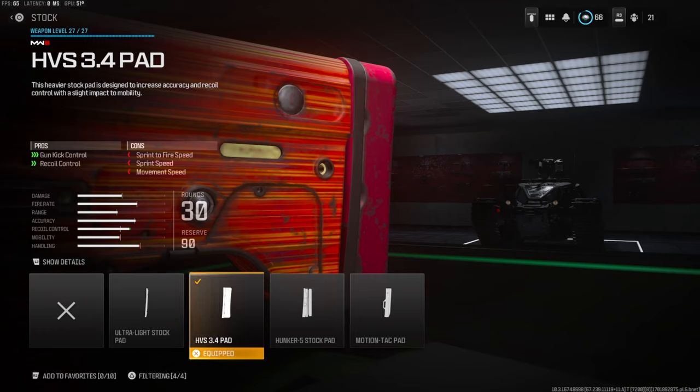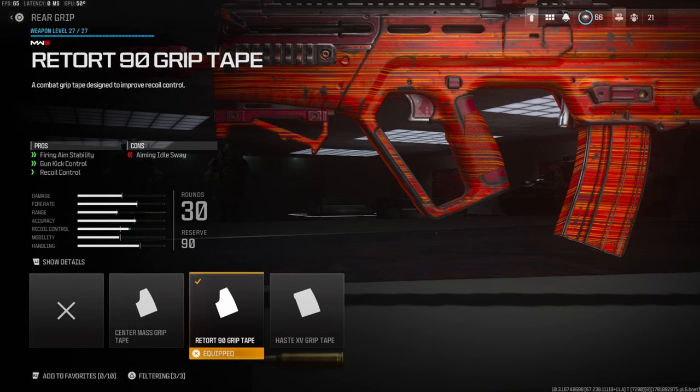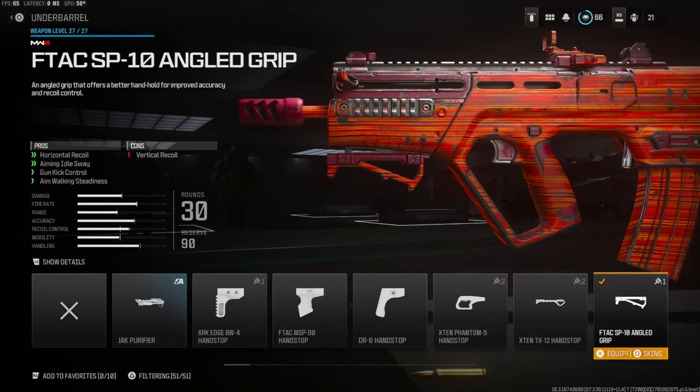On the first class setup we're going to be using the HVS 3.4 pad for gun kick control and recoil control. This is really important to use — there is a lot of recoil on this gun. The cons are sprint to fire speed, sprint speed, and movement speed. On the rear grip we're going to be using the Retort 90 grip tape for firing aim stability, gun kick control, and recoil control.